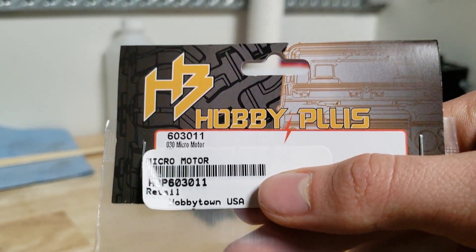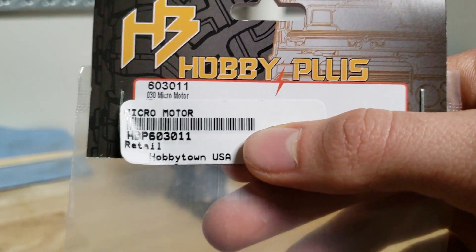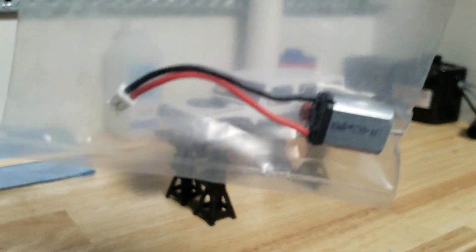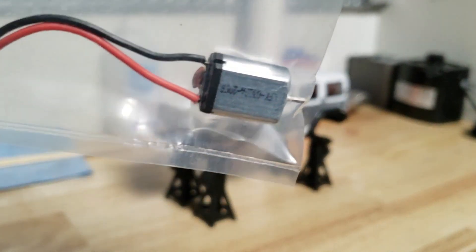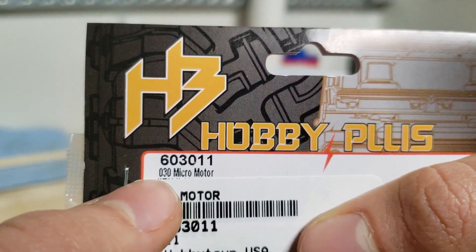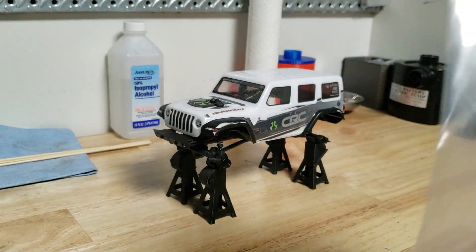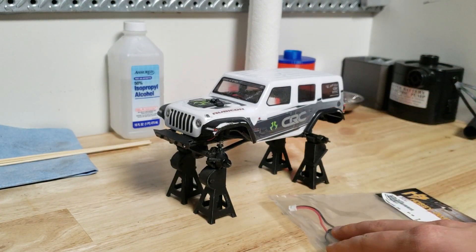So here you can see the motor. I got this from Hobby Plus and you can see it is a retail from Hobby Town USA. Here is the motor - it's just a small little thing and it is called a 030 micro motor. That is the motor that is supposed to just bolt right into the truck.